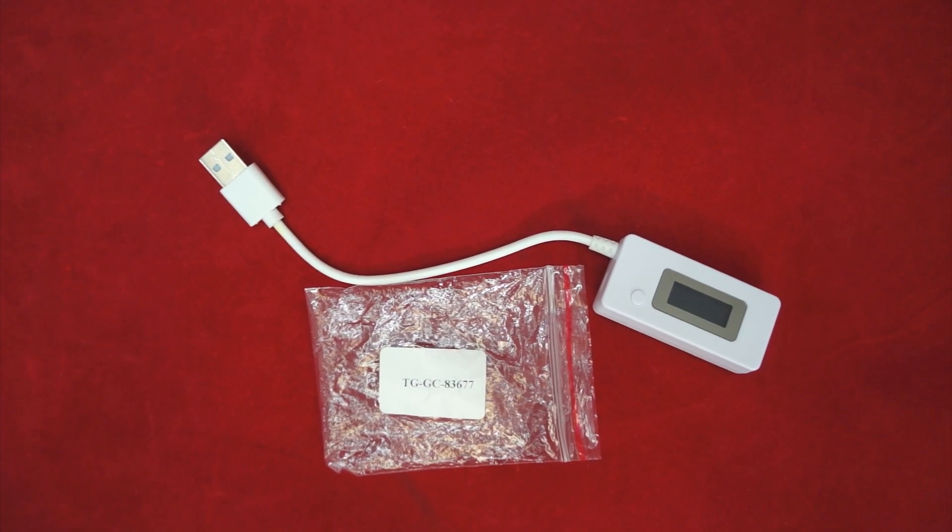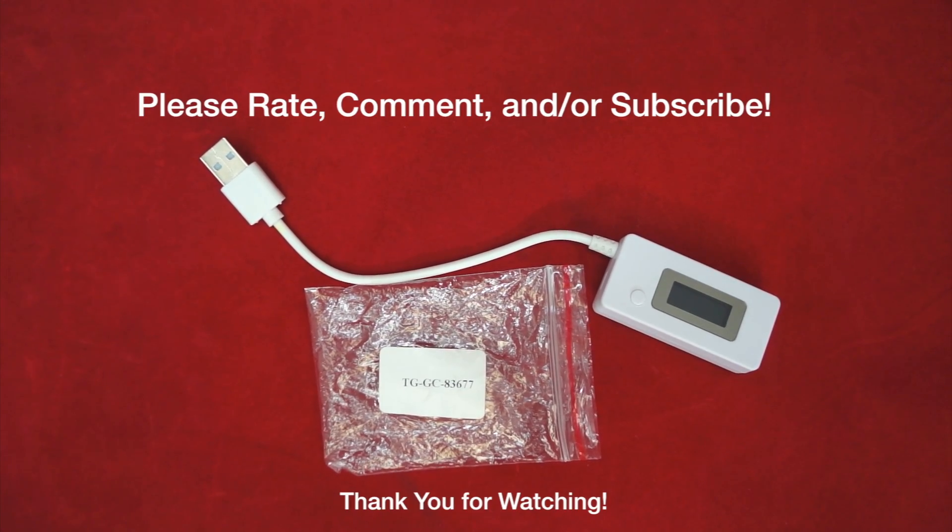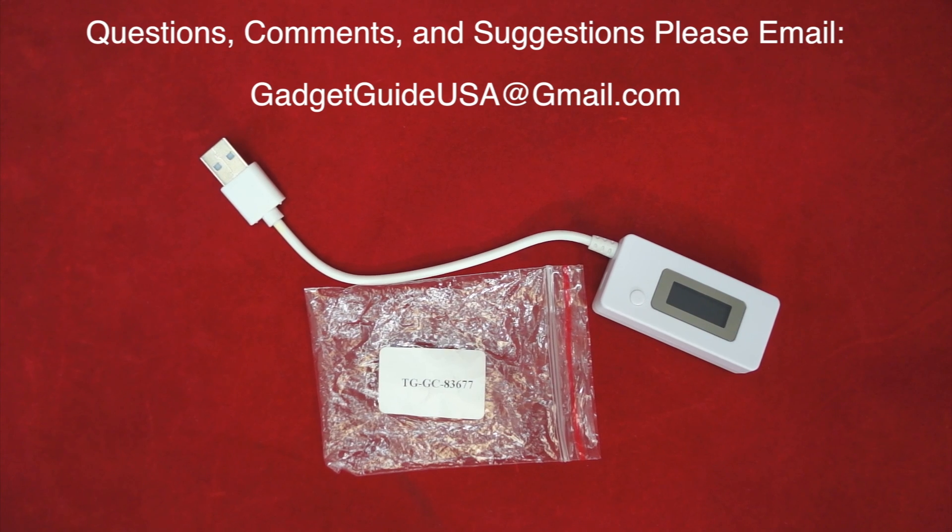It's something I definitely recommend — double thumbs up. This is one of those devices I use every single day. Hope you enjoyed my product review today. Comments are always welcome at the bottom of the page, and subscribers are always appreciated. If you have any specific questions, comments, or suggestions, please email me at gadgetguideusa@gmail.com. Thank you for your time.